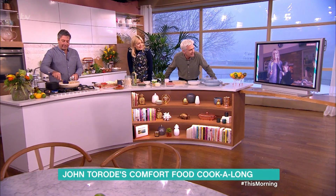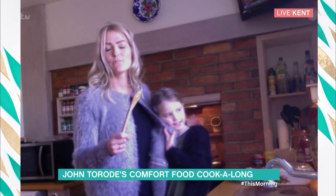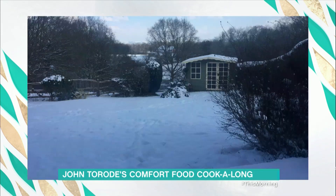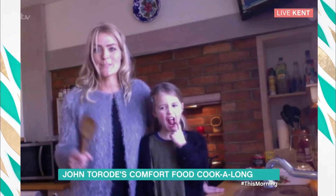So you must be up to your eyebrows in it there. It's been heavily snowing since Monday night, so they've been off school for two days now. We're looking at some pictures you've taken — you've got a lovely garden. That really is deep, isn't it? So you're staying in today, staying safe, and you're going to cook along with us? Yes, we are — we're looking forward to it.